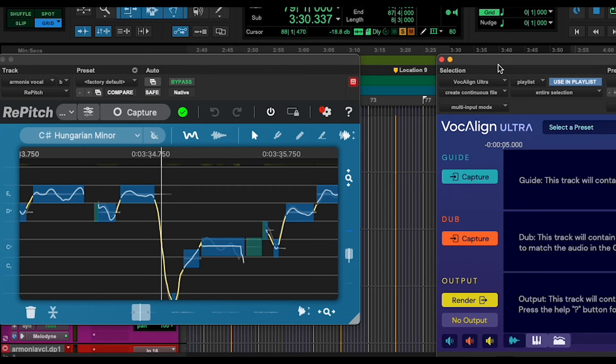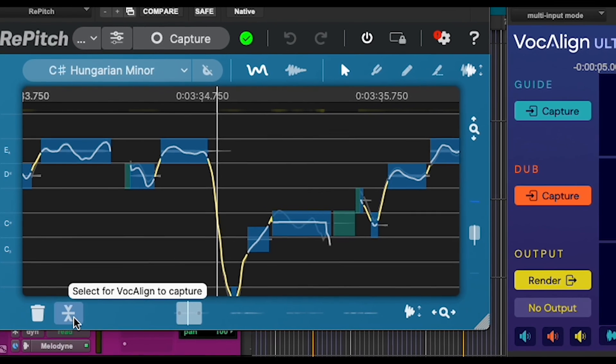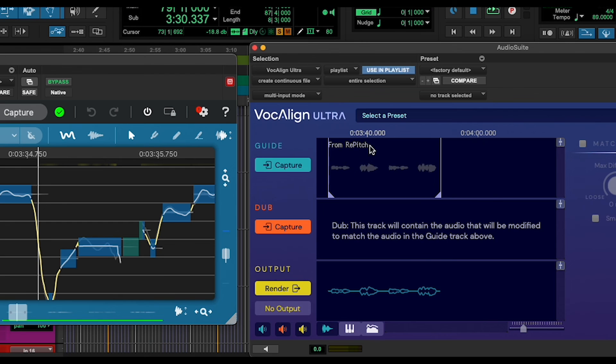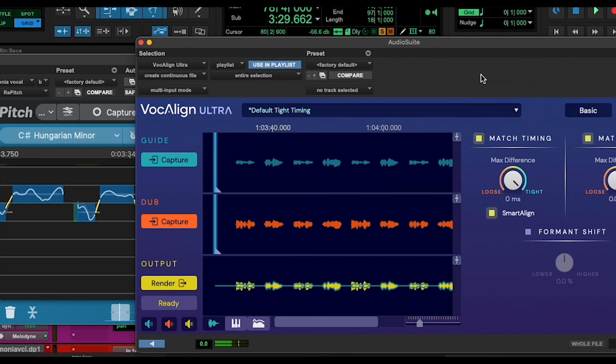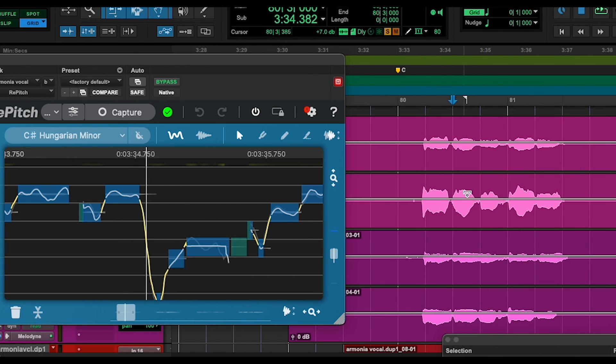So now we're going to put one next to each other. The way Vocaline works is that you have the first line and the second one — the first is for the guide and the second is for the dub. To capture the guide, we first go into our Repitch plugin and click on this button: 'Select for Vocaline to capture.' Once it's green, we can click on capture and it will say 'from Repitch.' Now we have to click on the track below and hit capture, and it will align both tracks with their pitch and their time. We only have to hit render and that's it — everything is corrected.